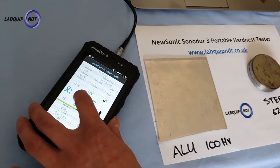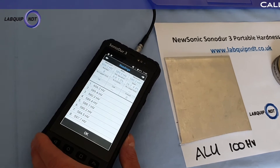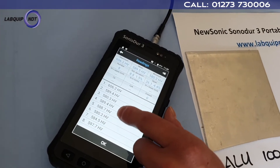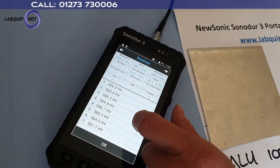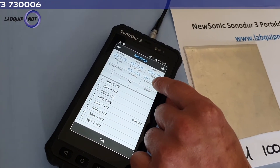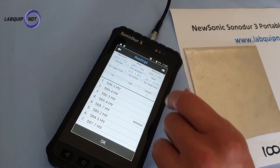As you can see we have a mean value here on the screen. We can click in there and we can either hide some values that maybe aren't so good, and it will bring up a span, a min and max and a mean as well.